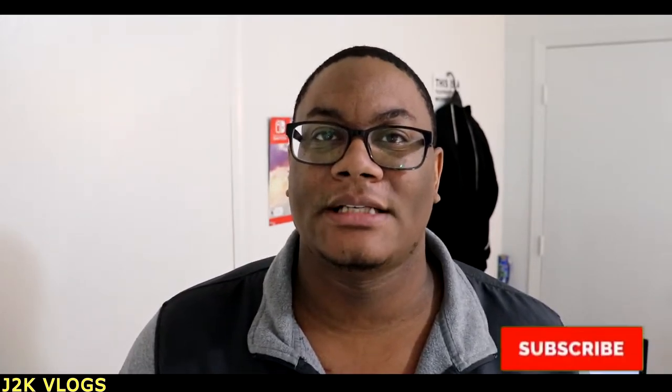What's up guys, ladies and gentlemen, boys and girls, it's your boy Jackknife2000. What's going on guys? Today we're going to be doing something a little bit different — an unboxing video.